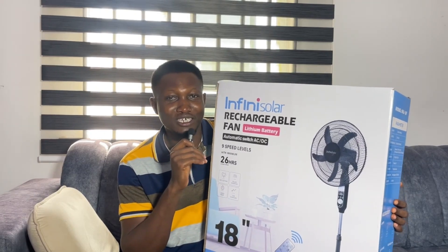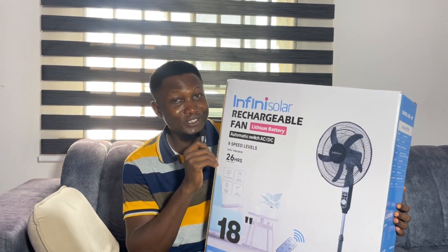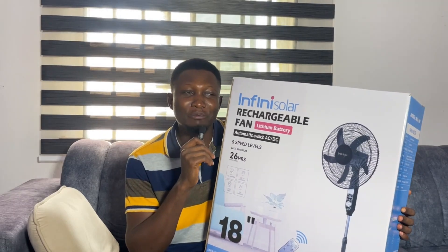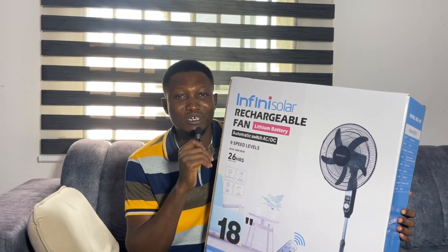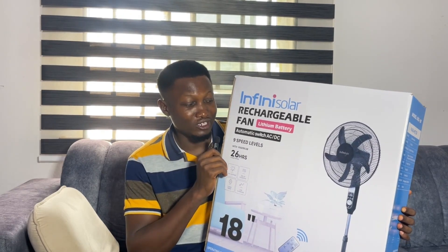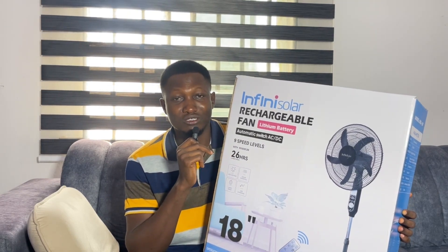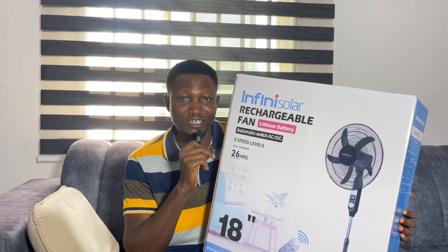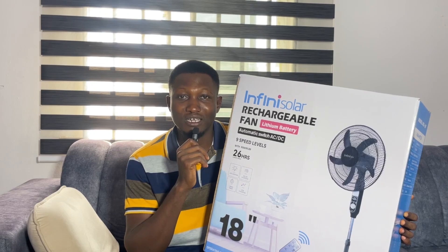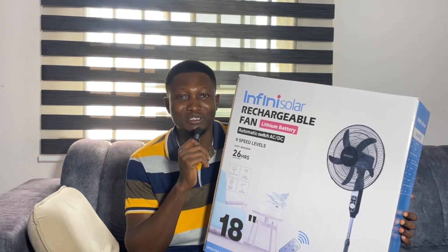I'm holding a carton for the Infinisolar fan. If you recall, about two or three months ago I got this fan and made a review about it. On the carton it says if fully charged it can last up to 26 hours, and I can testify it can last even more than that based on how I've been using it. I give it 100 — it's very very good and it has been saving me so much.